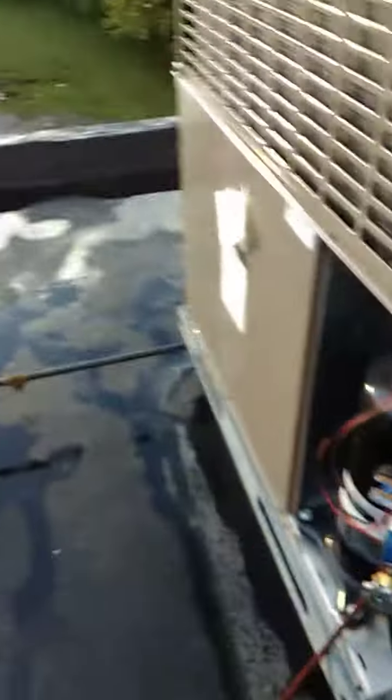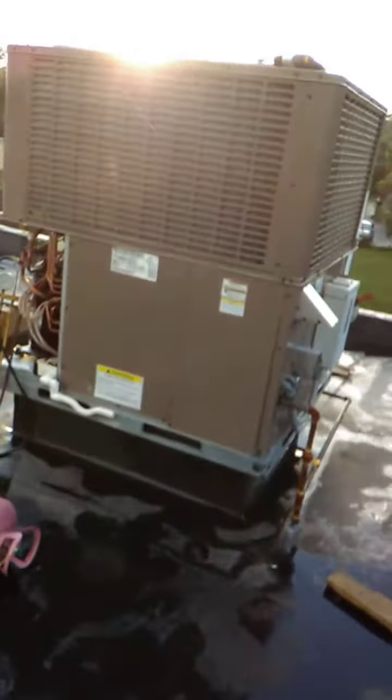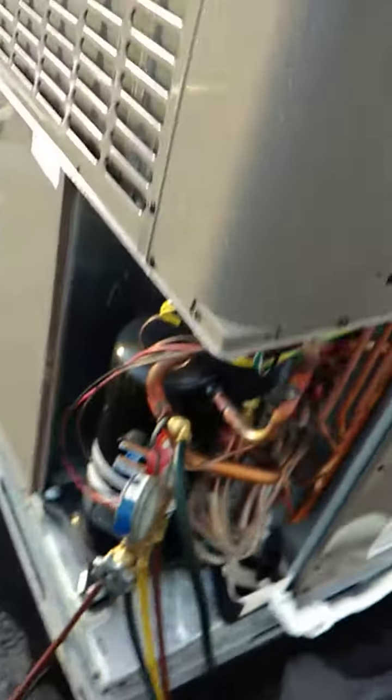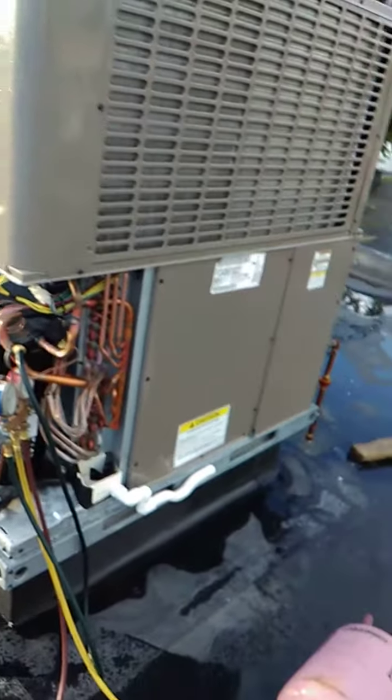This is the last panel that goes on when I'm completely done. I've taken all my stuff down to the van. It's been quite a job in the rain, but this came out good. This is going to be one for the history books — I've never seen a coil on a condenser have a hole through it brand new like this from the factory. I'm not sure how that happened, but it did.